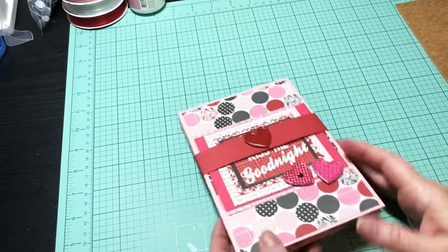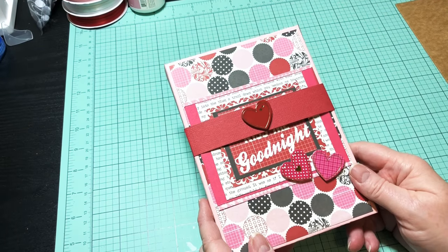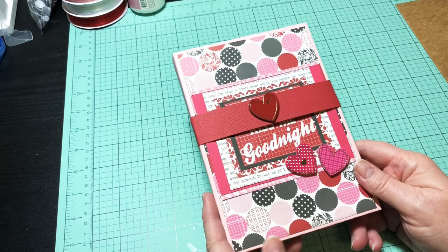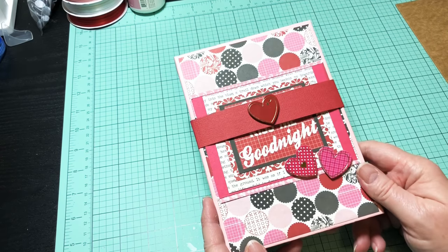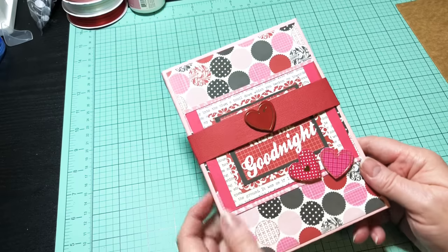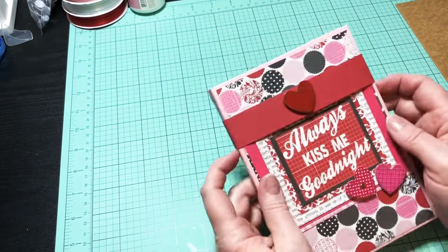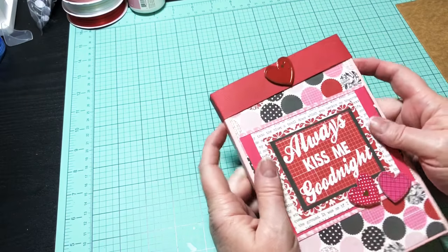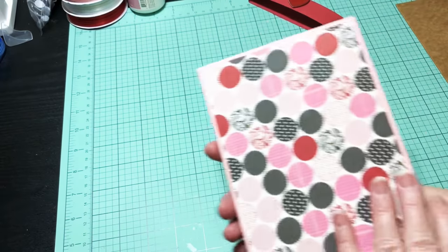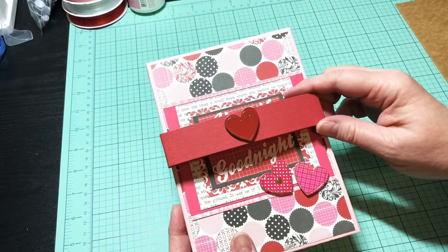Hey y'all, this is Dina, welcome to my channel. I'm back today with the first of probably two or three videos — that's how long it's going to take to show you how to make this. What this is is a photo album that I made out of chipboard and craft paper. Look how sweet it turned out! I did make this one-inch belly band to put on there to keep it closed.